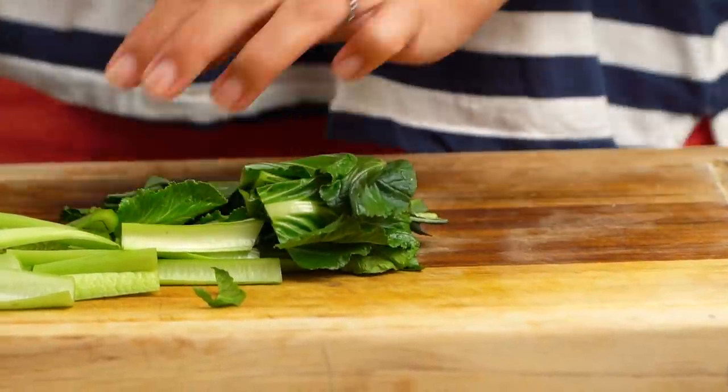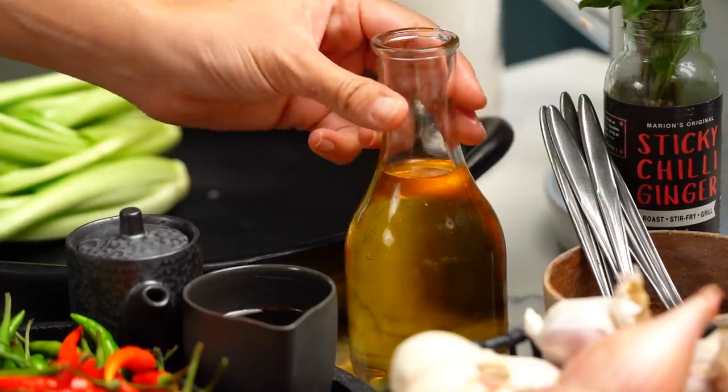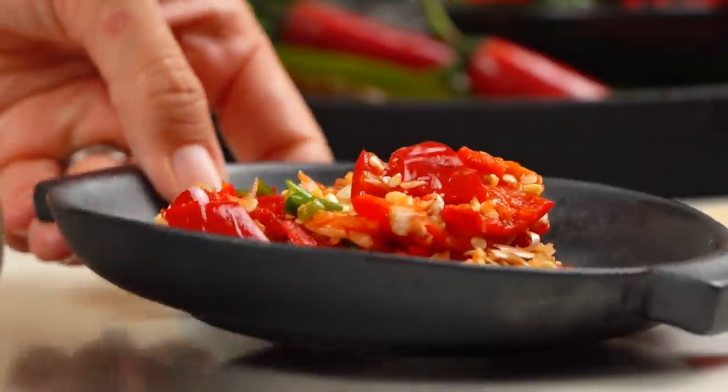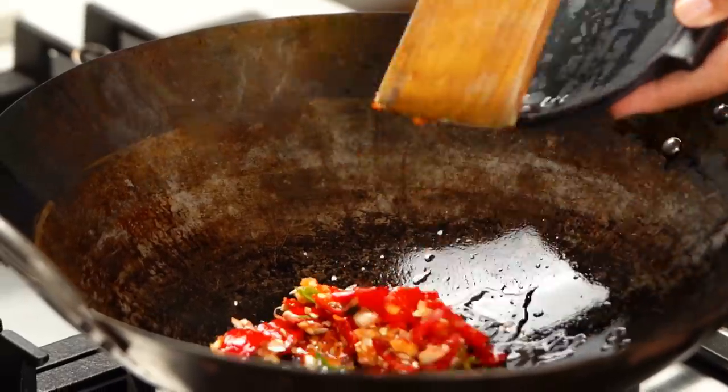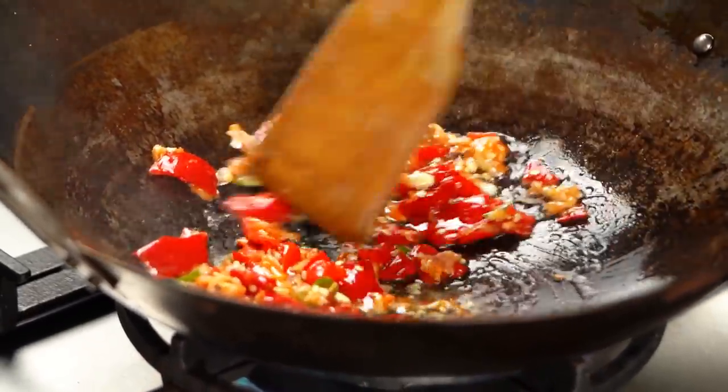Now we can get stir frying. Get your wok nice and hot. You just need a little bit of oil to start. Here's where you should hold your breath, open the windows and doors — it's about to get quite spicy here. Pop in your chili garlic paste. I love that smell; to me it is pure heaven.